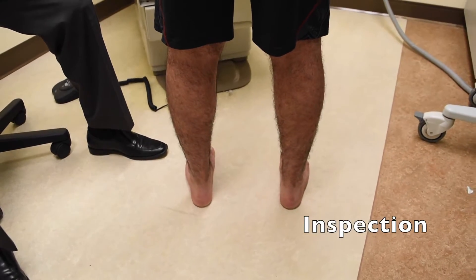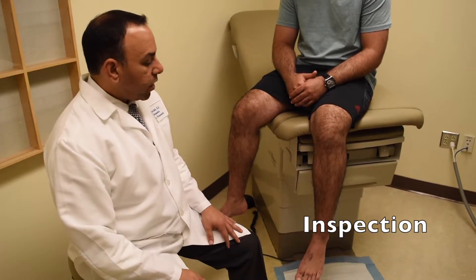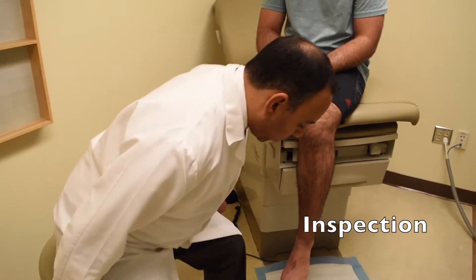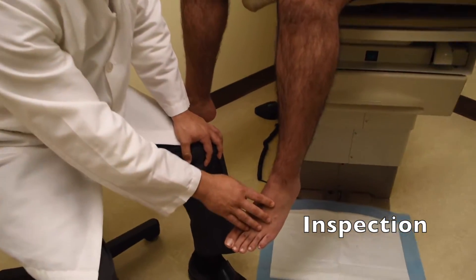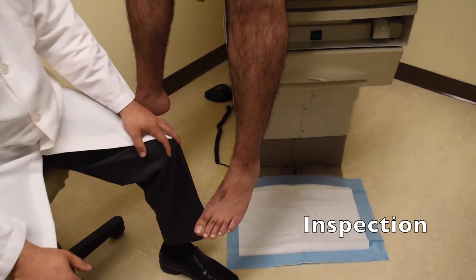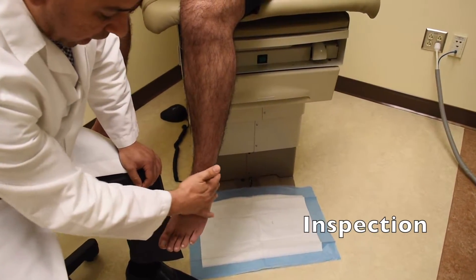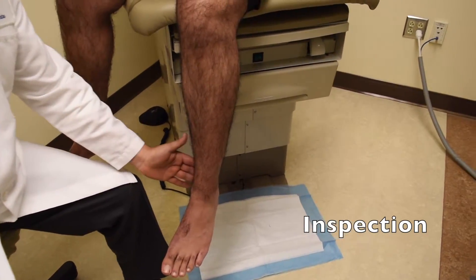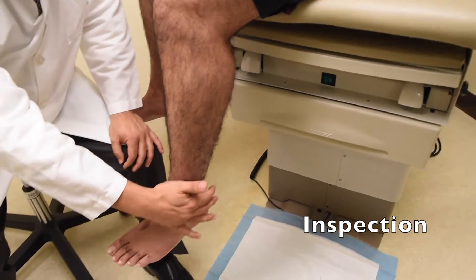Then we'll have the patient move to a seated position. Moving on to inspection while the patient is in the relaxed seated position, we'll look for any deformities along the midfoot and toes, any asymmetry along the calf or heel, and any signs of bruising — particularly with an ankle sprain, we'll see bruising on the lateral or medial ankle. If there was an Achilles tendon injury, there may be bruising and swelling in the back. Make sure to do a circumferential inspection all the way around.